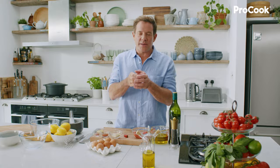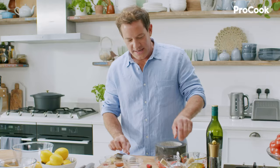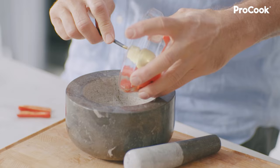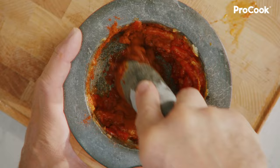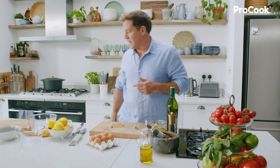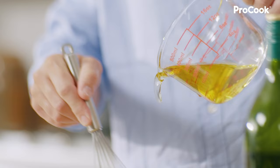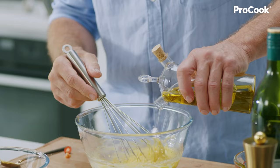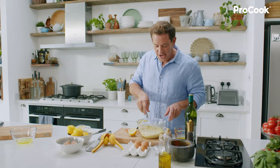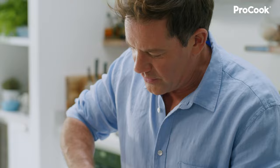This is the rouille — the spicy mayonnaise that goes so well with this fish soup. Garlic goes into the pestle and mortar. Take the top and seeds out of the chilli and add that, then the red pepper. Add a decent amount of salt to help grip everything, then in with the saffron. Once you've got a good puree, set that aside and make some mayonnaise. Use three eggs, add some Dijon mustard, a pinch of salt, and then slowly whisk in the oil — half olive oil and half vegetable oil. As it gets thicker, add just a touch of white wine vinegar, then lastly some lemon juice. Add your spiced paste to the mayo base, give it a stir, and you have a really good punchy mayonnaise.